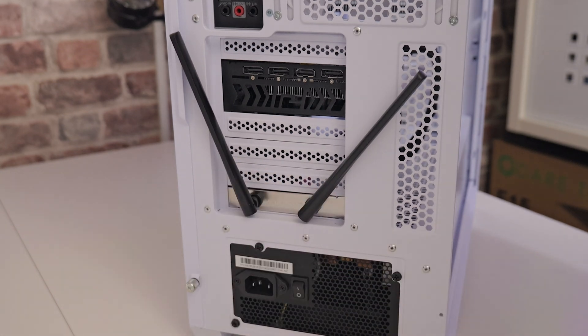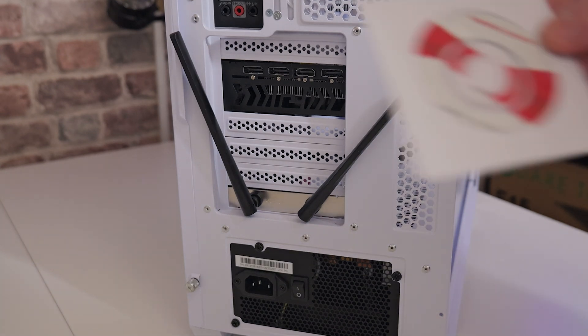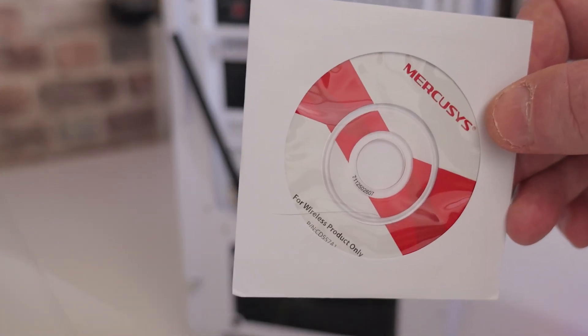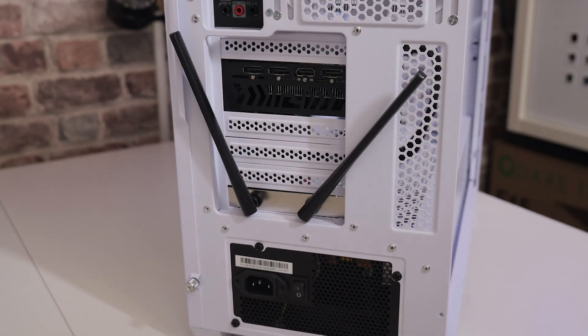That's pretty much it. All you need to do now is turn on your system and you should find that Windows will automatically recognize the chipset, especially on Windows 10 and Windows 11. If you're on an older system, don't forget you do have that included disc in the packaging. You will need a CD drive — alternatively, you can head over to the Mercusys website and download the drivers from there on a USB stick should you need to.